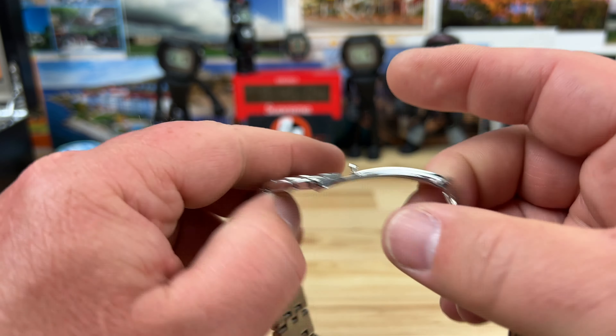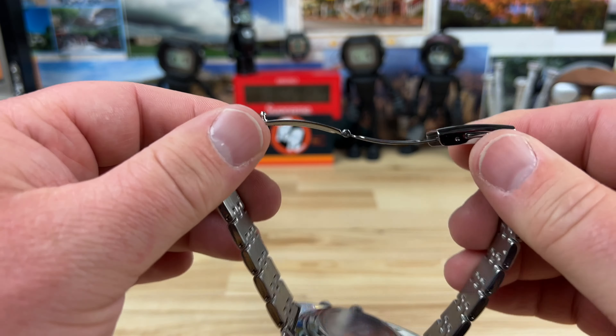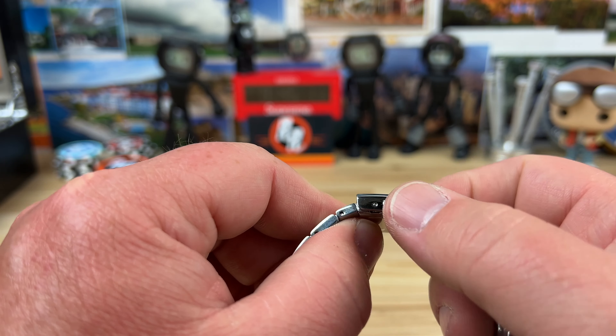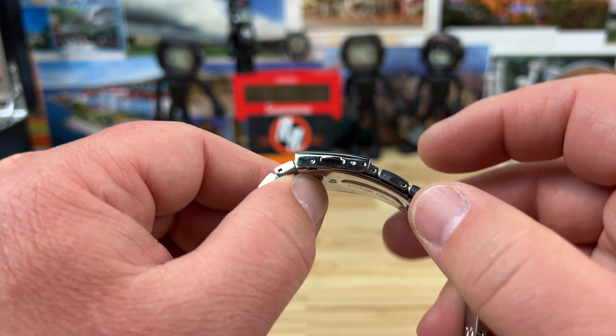The bracelet tapers down to 18mm. It's pretty clunky feeling — not very fancy or high end — but it gets the job done. There's only one extra adjustment for the micro-adjust.